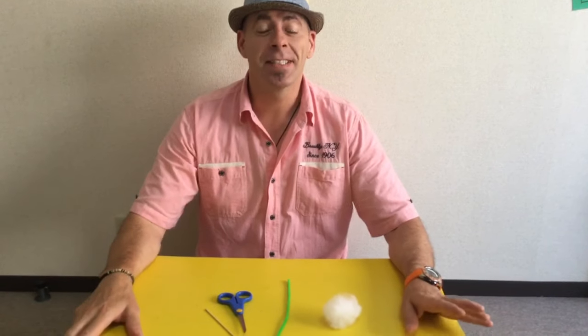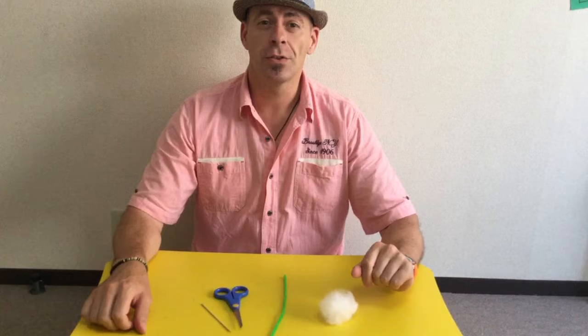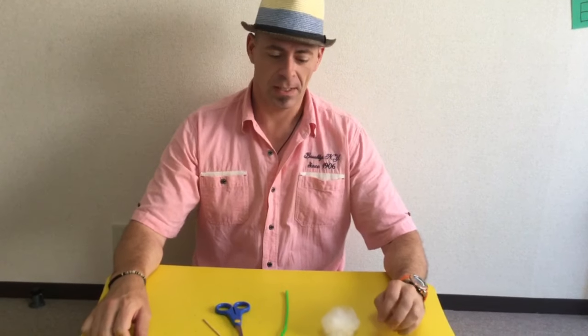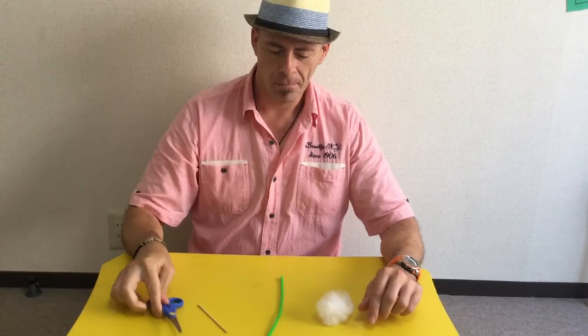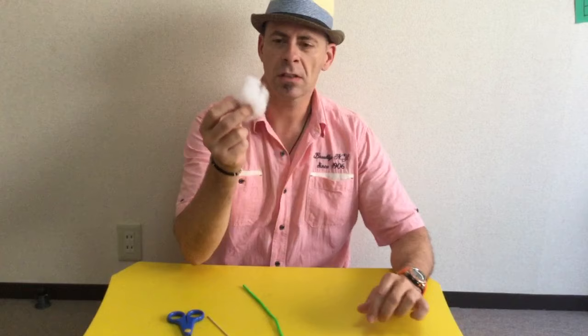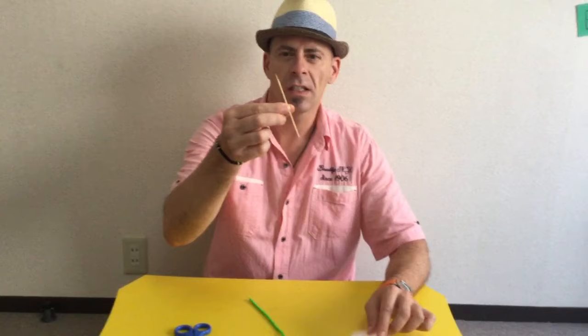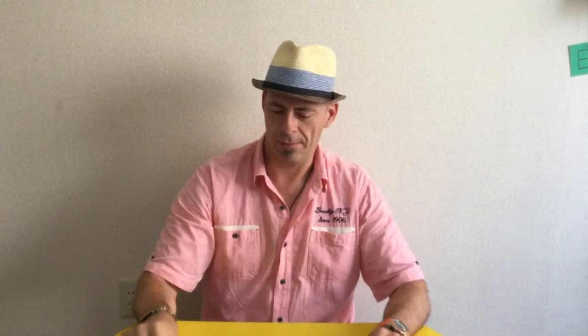Hello, my name is Dr. John, and today I'm going to show you how to make a sheep. What do you need? You need scissors, you need a pipe cleaner, and you need some stuffing for a cushion. We also need something like a toothpick or a chopstick to push it in after.